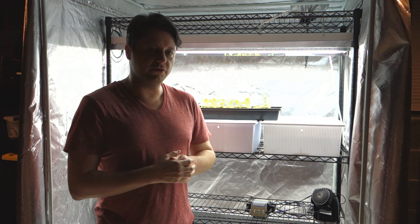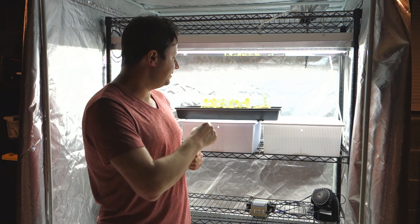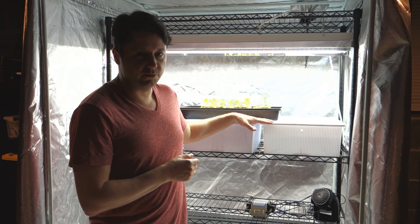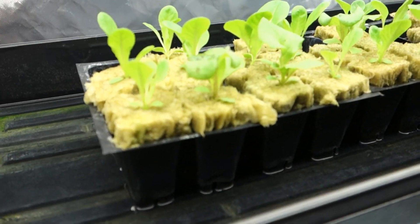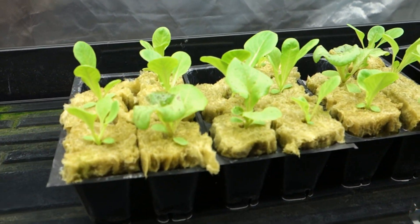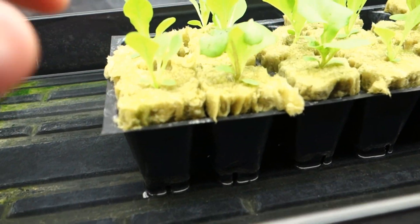Let me show you what I currently have going on. We're going to take these little guys and put them right into the reservoir and get things moving. Let's come along. As you can see here, we have substantial growth — beautiful, beautiful little lettuce babies. I love how they look.